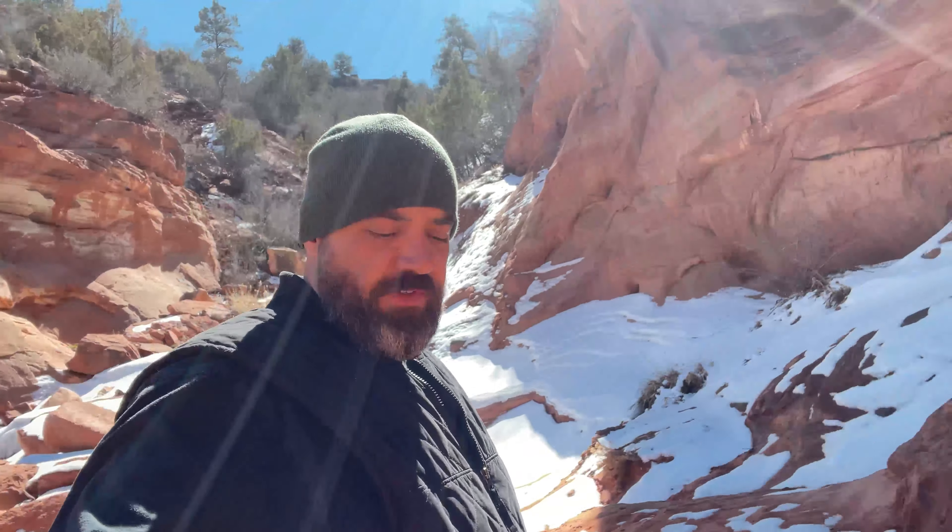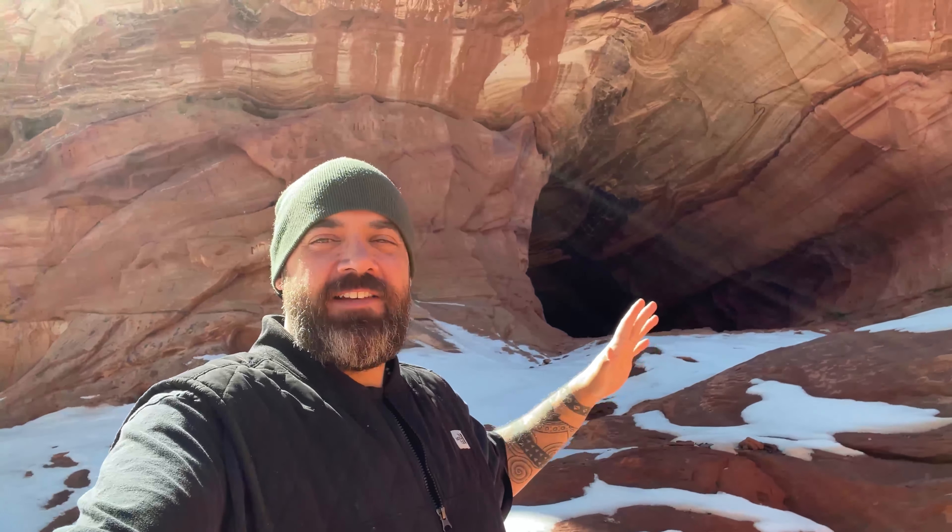Here we are — we made it to the giant sand caves. I've never been here with snow before, so this is really interesting. Look at this incredible entrance into these massive giant sand caves. They look water-worn or weather-worn, as though the water level used to be a lot higher back through this region a long time ago. It's apparent that people probably lived in here and around this area.